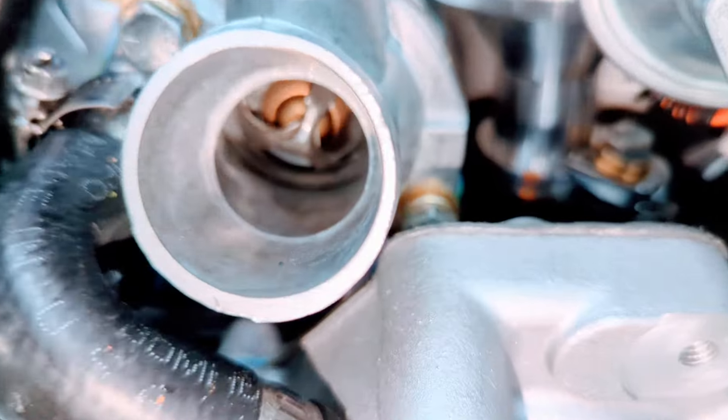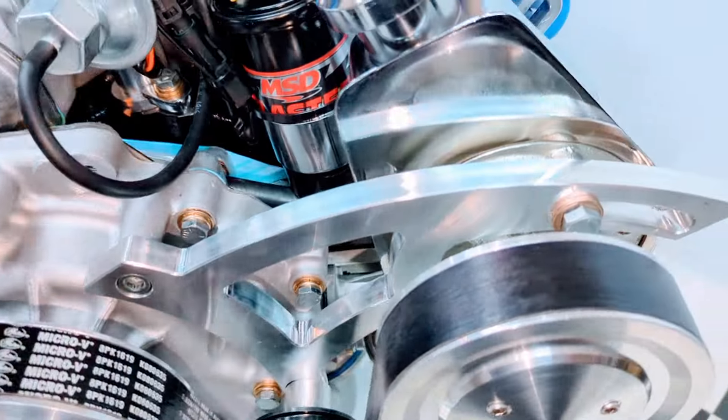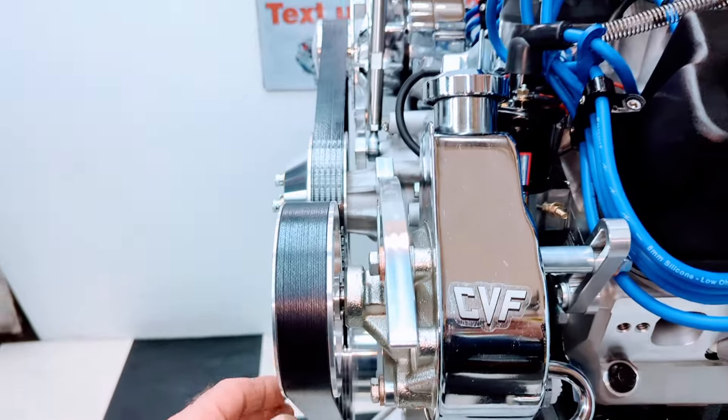The thermostat housing is on there with the thermostat installed, coolant bypass hose, and the power steering pump is on there — all set. Belt tension and alignment are set with a heavy duty eight-rib serpentine belt.